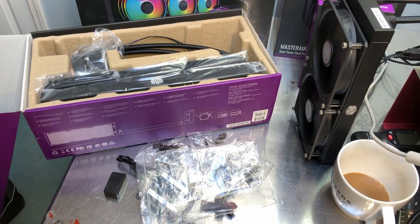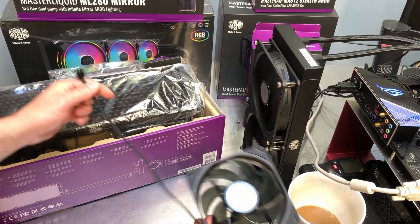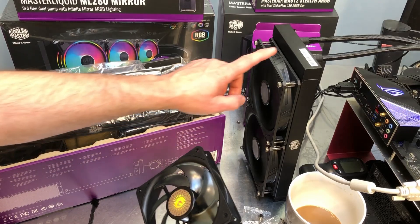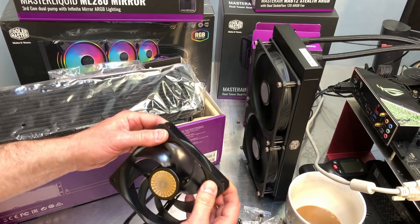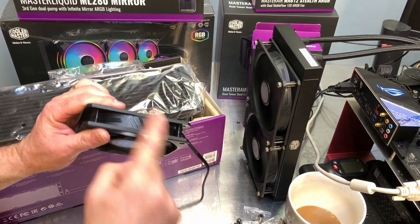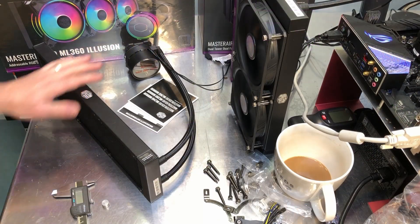Looking at the fans, we have the same four-pin PWM lead coming off the fan, roughly 300 millimeters long — just like the 140 millimeter fan. The 120mm fan is really just a smaller version of the 140mm fan. Both have seven blades with a similar profile, similar frame, rubber dampeners at the corners, and arrows showing fan direction and airflow direction. These are the Sickle Flow 120 and Sickle Flow 140 — essentially the same design.